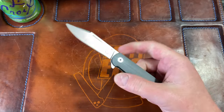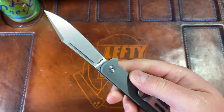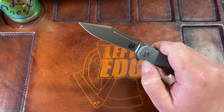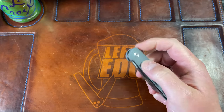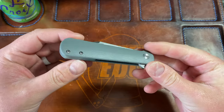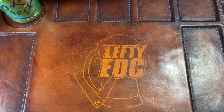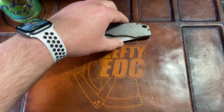One more budget knife I missed — the Asher Flashback. This is a $38 knife with 12C27N steel and G10 scales. Very well done for $38. It's not gonna win this category, but it's a cool knife.